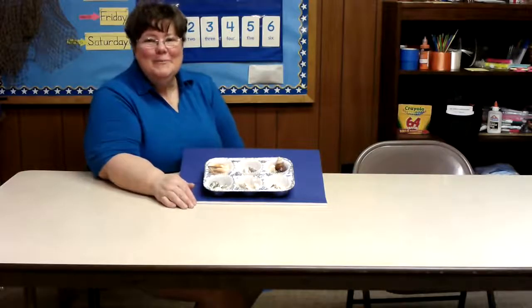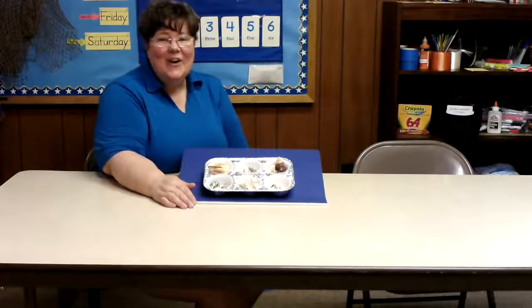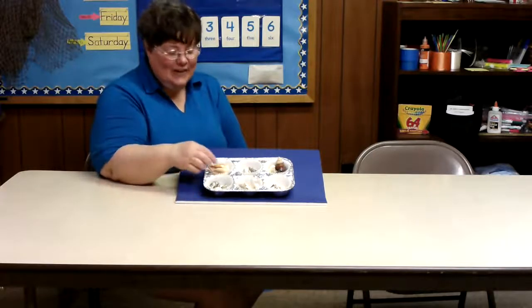Hi boys and girls, Miss Gail here. We are going to practice counting from one to six using seashells.